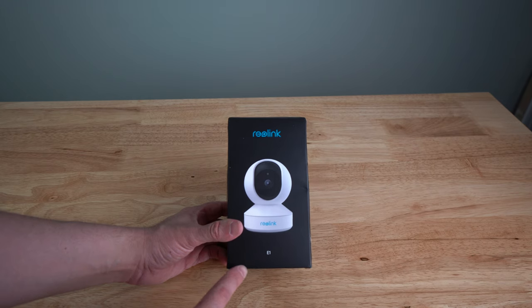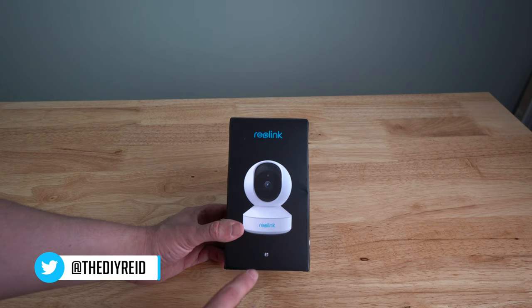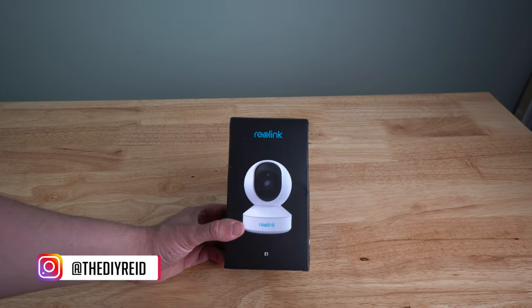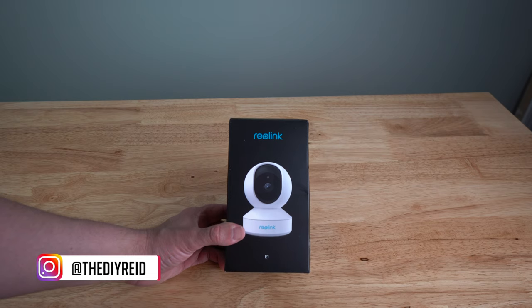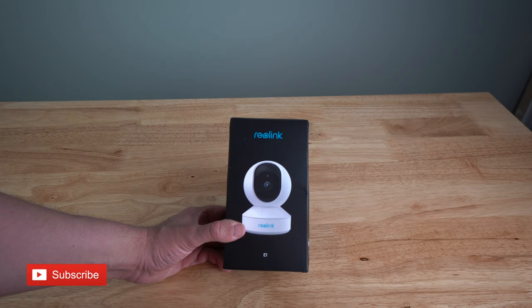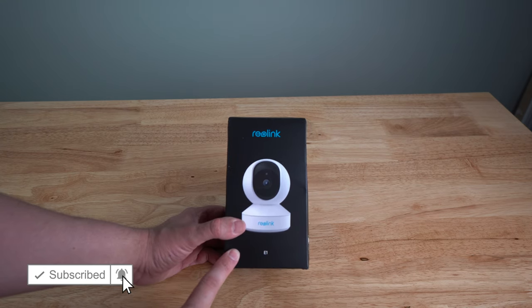Today we're checking out the Reolink E1 3-megapixel pan and tilt indoor camera. They also have a 5-megapixel camera for about $20 more. This product is $35 — I'll link it in the description — and it's their indoor 1080p pan and tilt camera.